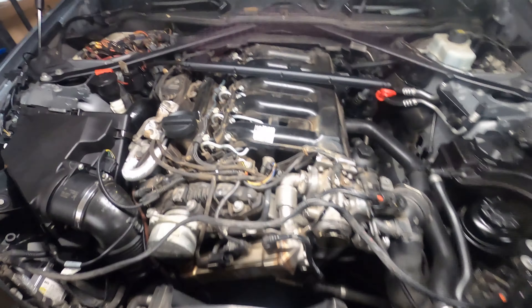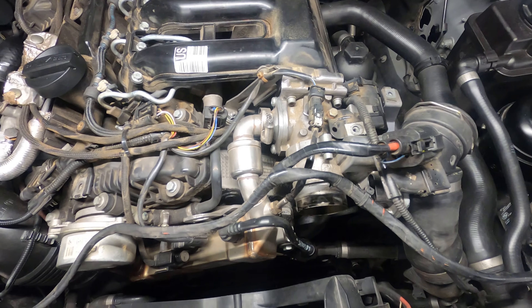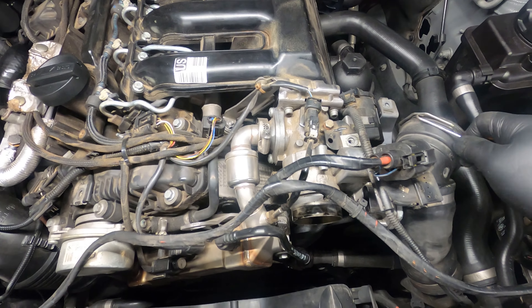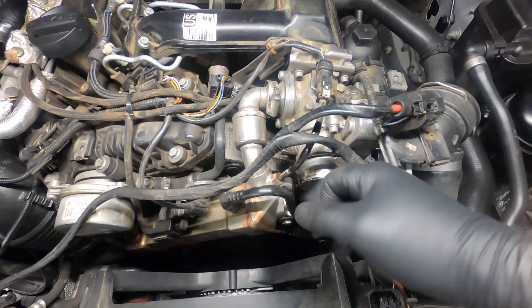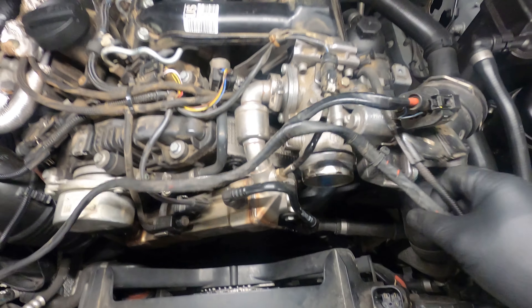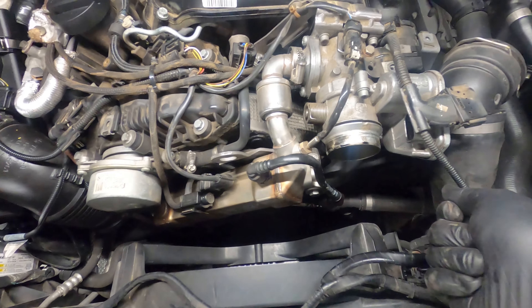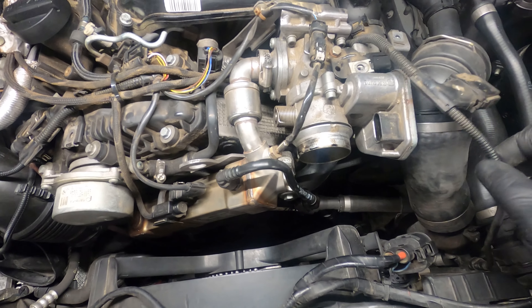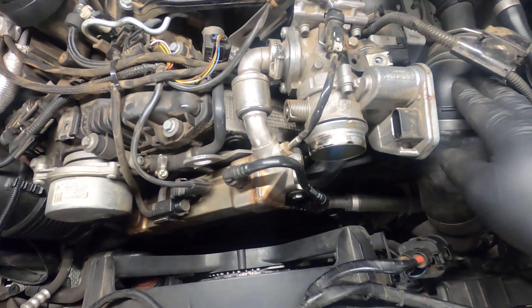When taking off this intake hose, there's a slide clip that you're going to pop up with either a pocket screwdriver or pick. Pull the hose back just a little bit past this groove in the throttle body, then push the clip back in — otherwise it hits the exhaust gas temp sensor. Pull your hose off and push it out of the way. I like to unplug the throttle body wiring so when you're pushing this hose through the area you don't pull on and damage the wiring.